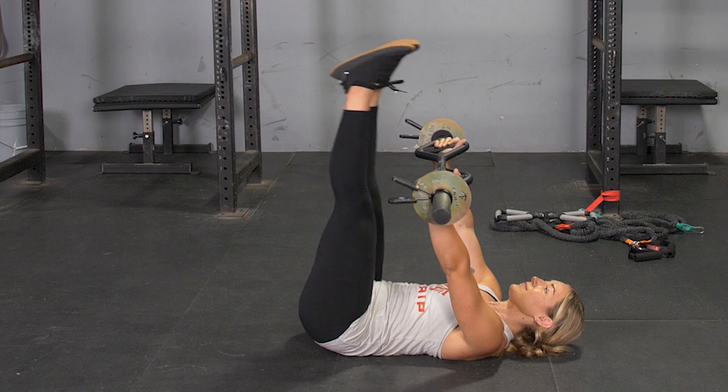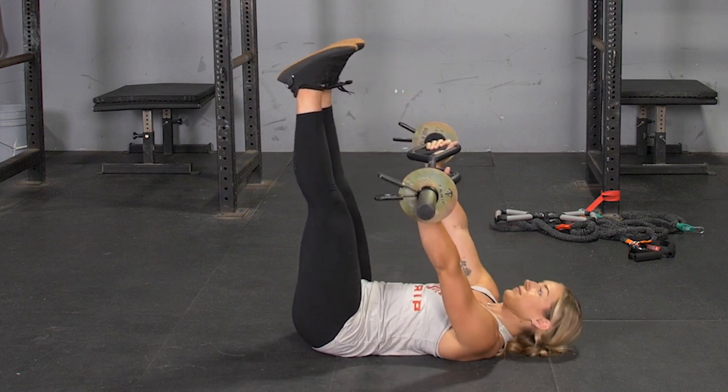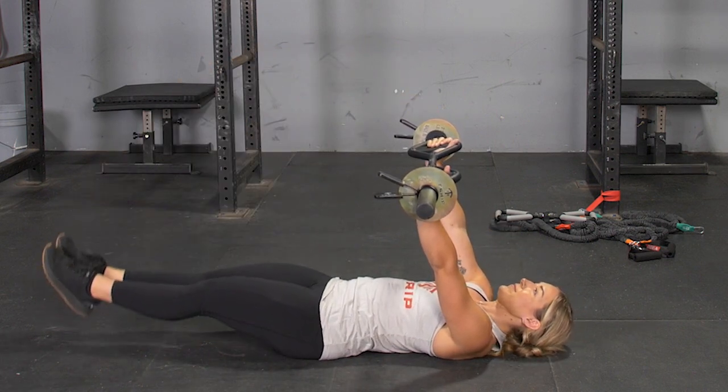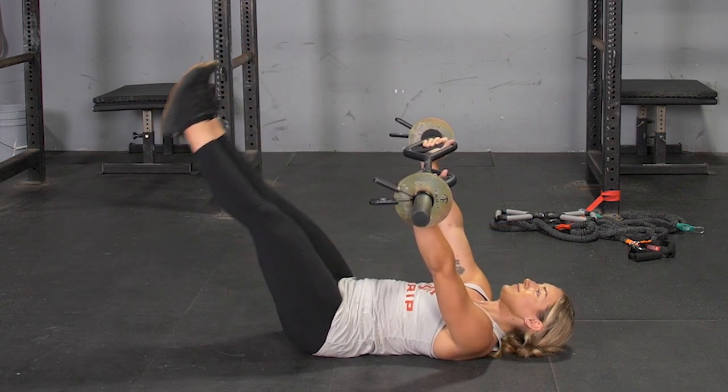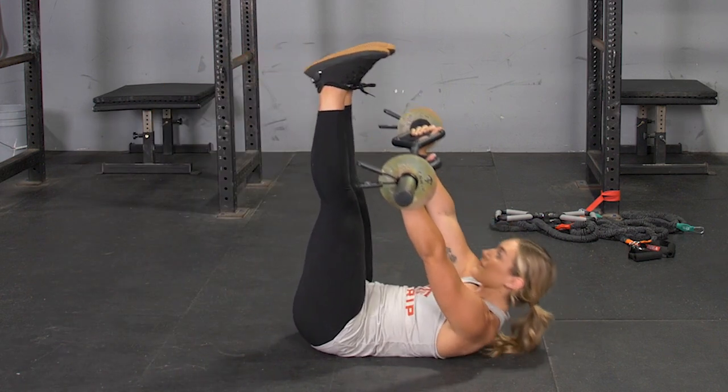To begin the exercise, flex your core, curl your upper body up, reaching your T-grip bar towards your toes, while pressing your lower back into the floor. Lower back down to the neutral position.